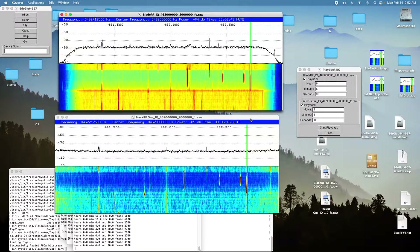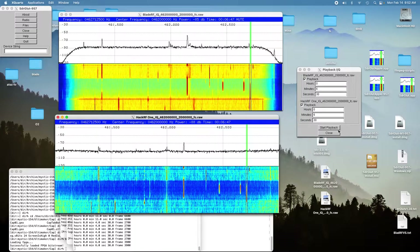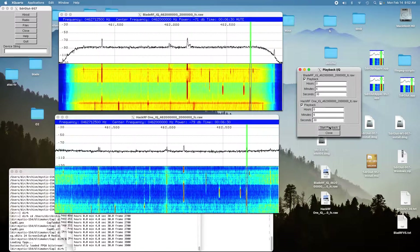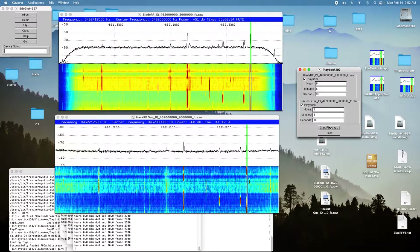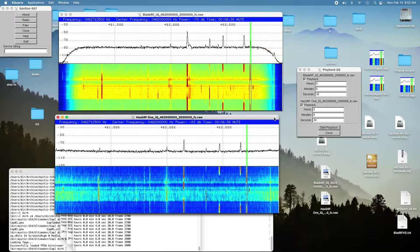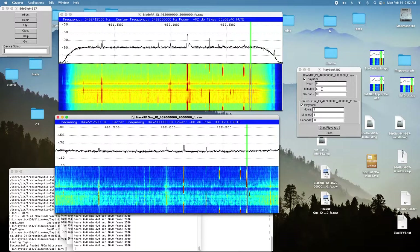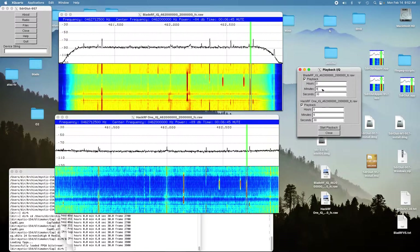Now let's try the HackRF at the same location. [Audio playback: counting one through ten.] You can hear it pretty reasonably, but it was quite a bit weaker than the BladeRF.